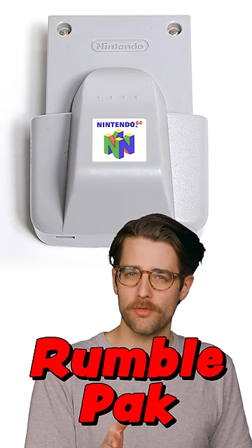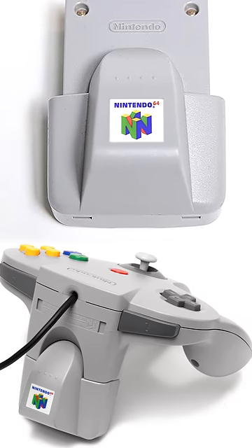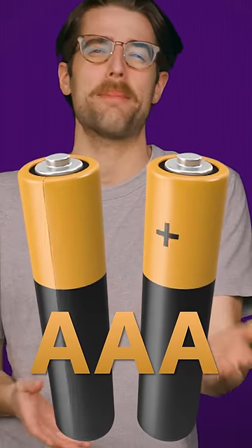Remember the rumble pack for N64? This was actually the very first piece of haptic technology for a home video game controller. Even though it was rather cumbersome, prevented you from using a memory card at the same time, and required a pair of AAA batteries,